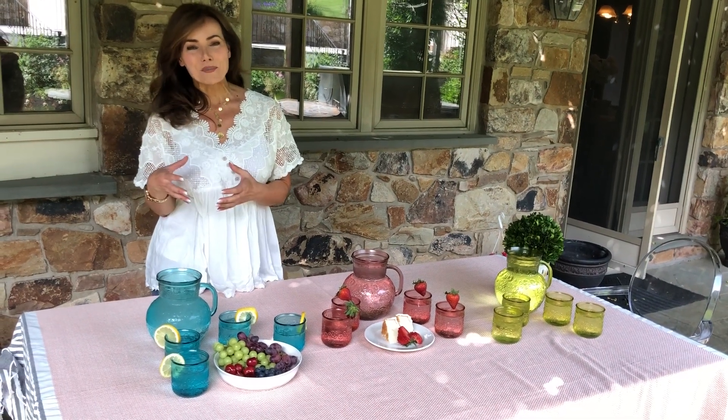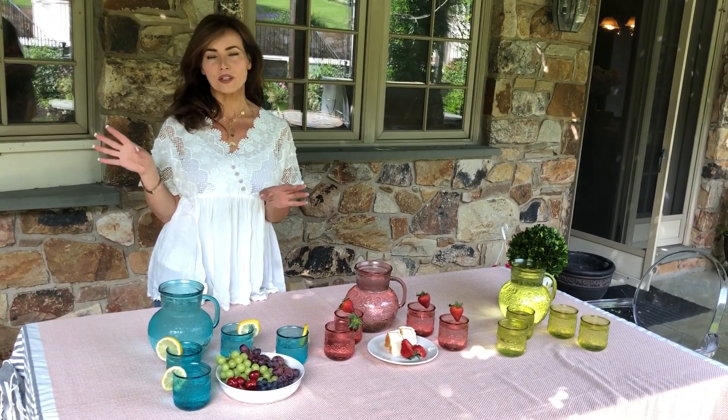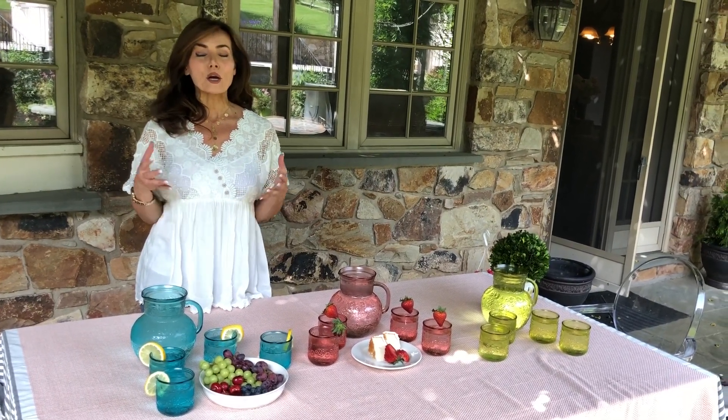One of the things I love to do in the summertime is to entertain, but very informally, because formal entertaining means you have to know how to cook and you have to do work, and I'm not really into that. So I love informal entertaining, and I think one of the best ways to make something simple look amazing is to add some gorgeous color and something to serve it in.